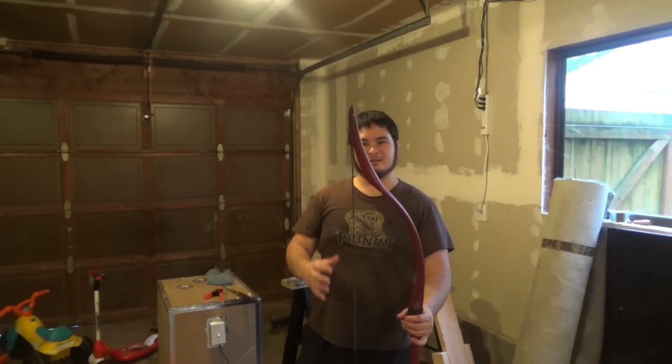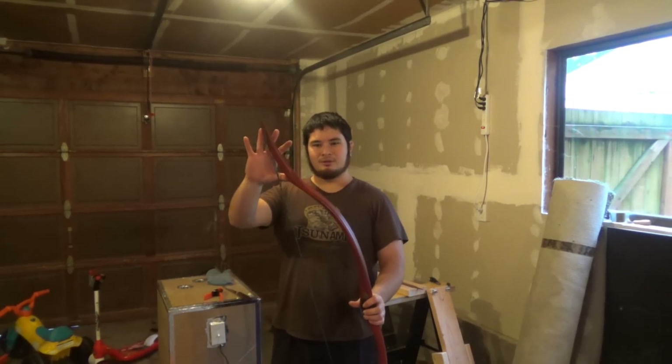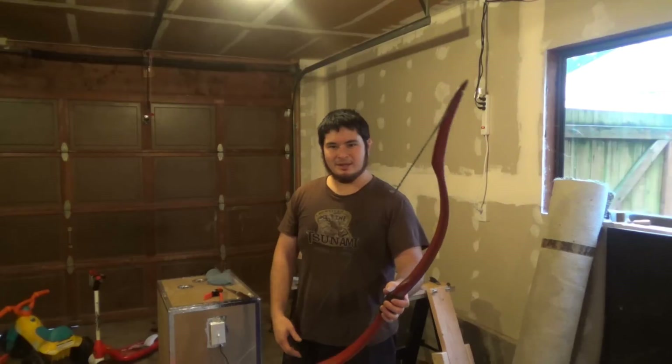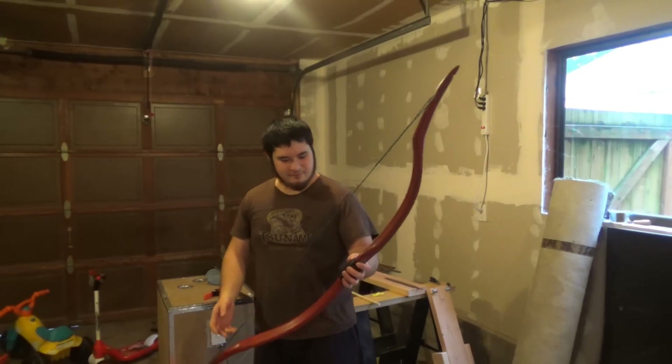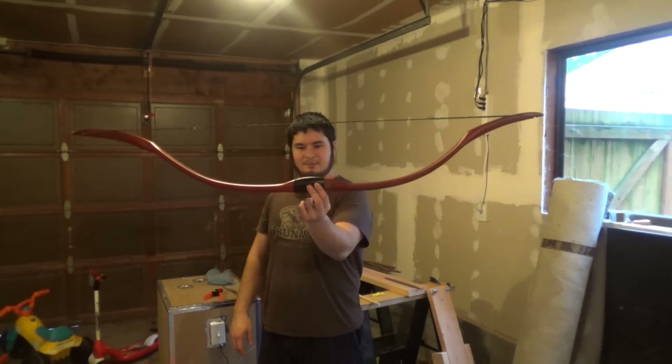It's a really nice kind of pseudo longbow type of bow with longer levers and lower working limbs. It's a really nice bow, fairly low hand shock for this size, and it's got a built-up handle.